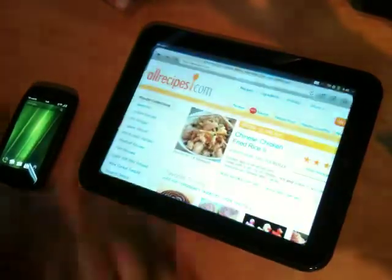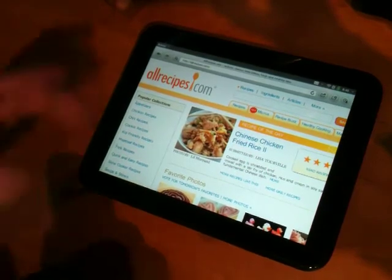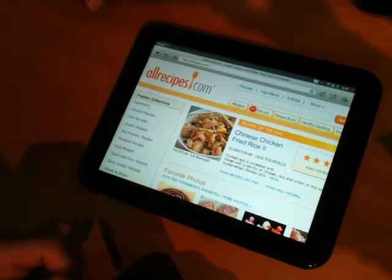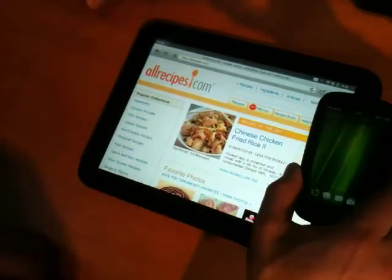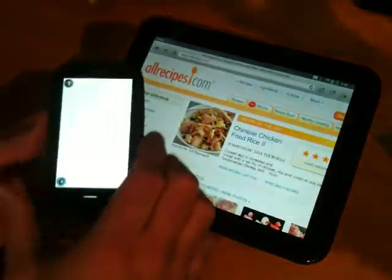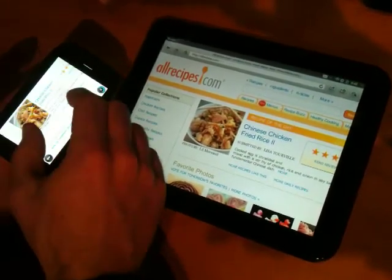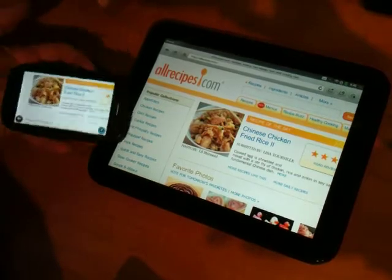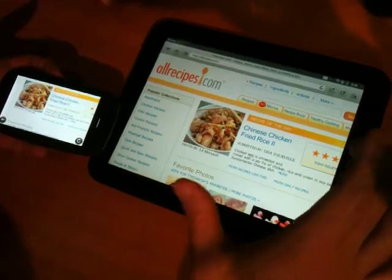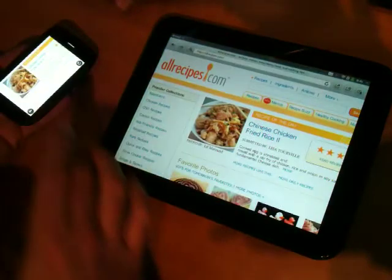One of the most exciting features of the TouchPad is what's called touch-to-share. Let's say I'm using my TouchPad on my couch, thinking about what I'm going to make for dinner. I have my recipe list and I'm ready to go. I simply touch the two devices together, and now a webpage is brought up on my Pre3 — that same webpage I was looking at on my TouchPad is now on my Pre3. That's the power of touch-to-share, enabling the two devices to communicate and work better together. That's the HP TouchPad and HP Pre3.